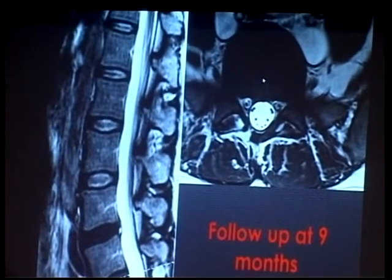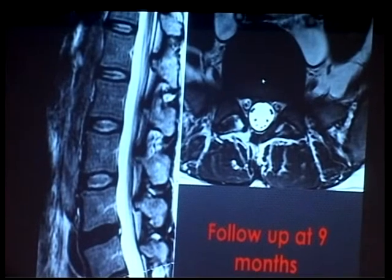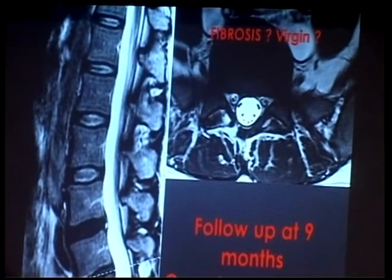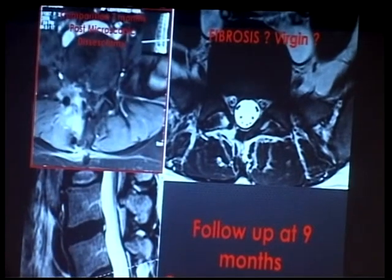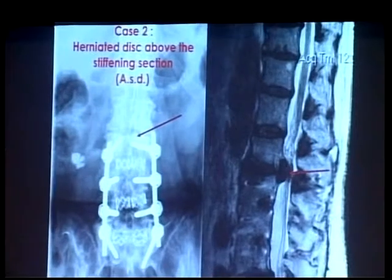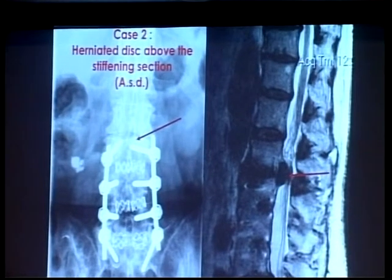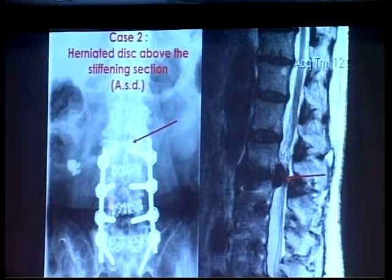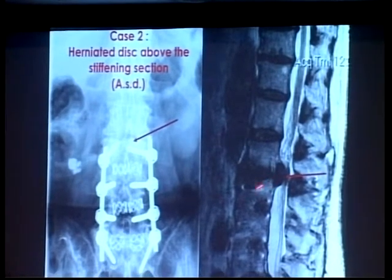And you see the MRI — the interesting thing is that there is no fibrosis. This almost looks like a virgin MRI. I have put up an image of a comparison study. This is an MRI after micro-discectomy, and you can see another case with adjacent segment disease. What happens frequently is when we fuse this fragment, this fragment becomes hypermobile.